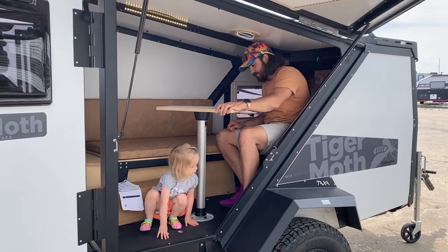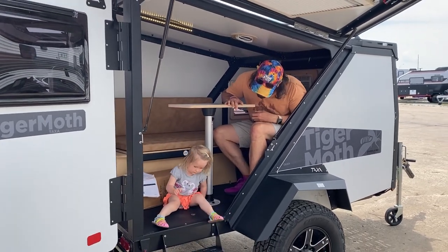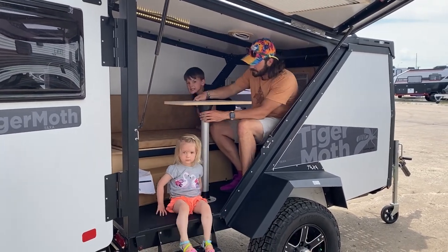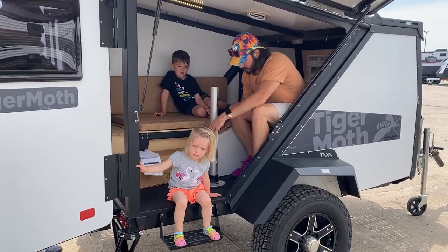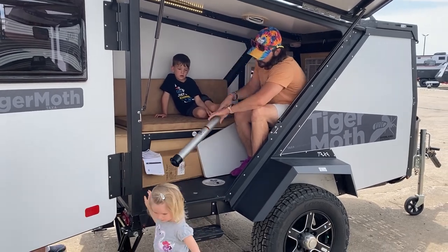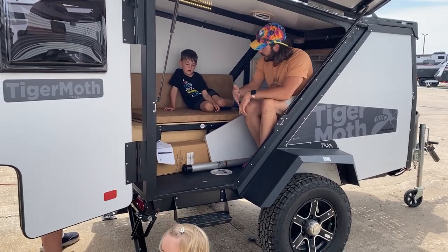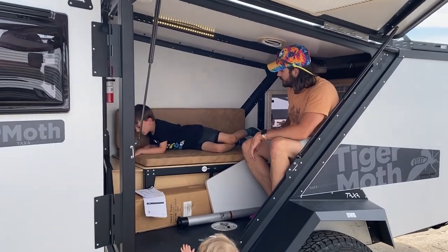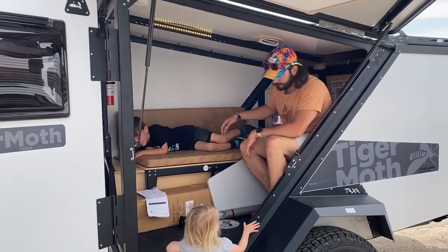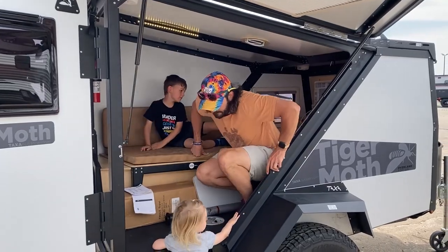There's the table — so you have this foldable table around. If you want to release it, there's a button here to unscrew, and this will slide out. So we'll have this entire area to lay down in. Pretty cool — let's keep looking around and let them keep showing us.